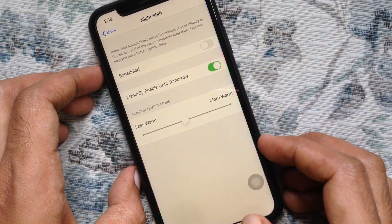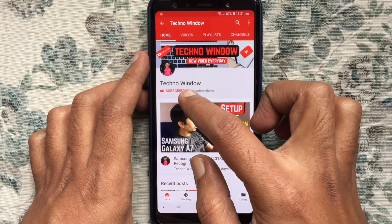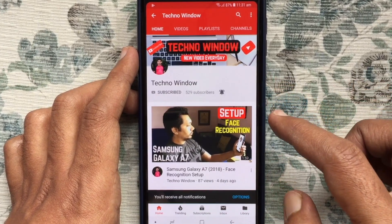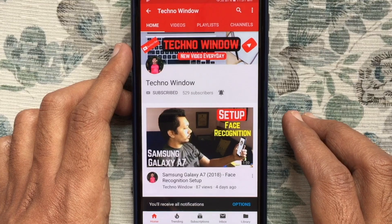Hope this video helped you. Please subscribe to my channel by tapping the red Subscribe button, and also tap the bell button to receive notifications about all new videos. Thank you for watching.